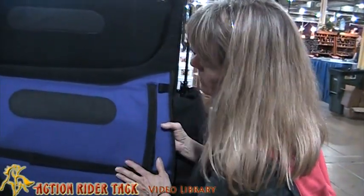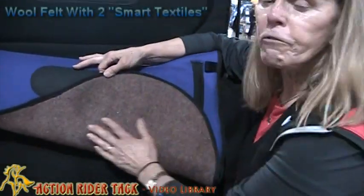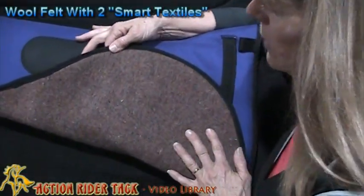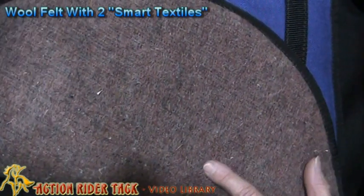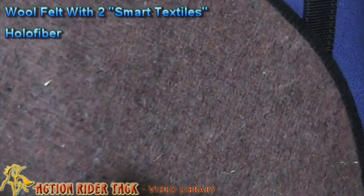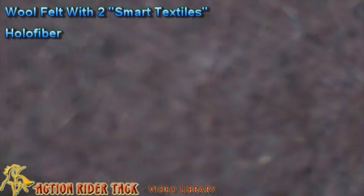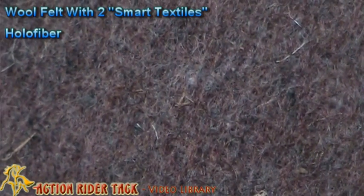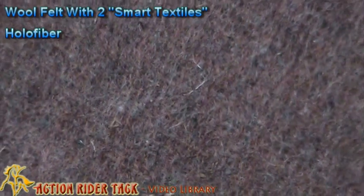It has several really nice accessories. Let's start with the underside. This is a wool felt. This wool felt is what we call two smart textiles. One of those textiles is hollow fiber. Hollow fiber is used in diabetic clothing to increase blood circulation, and we have that woven into the felt on the underside of the Equipedic saddle pad to increase the circulation on your horse's back.